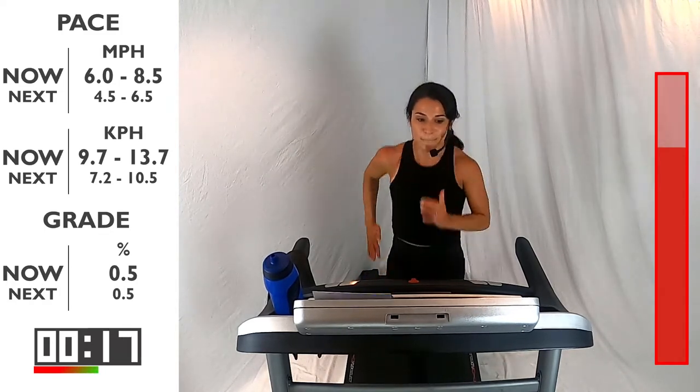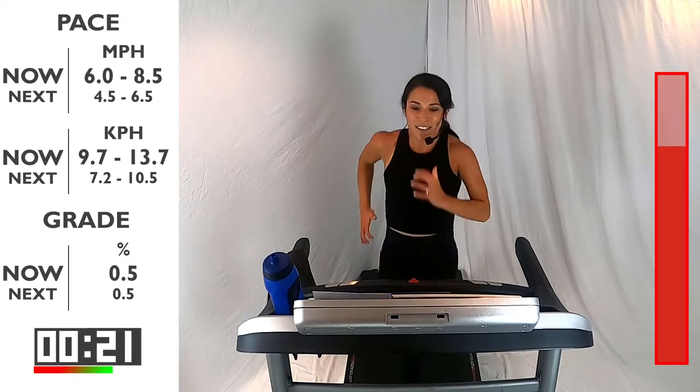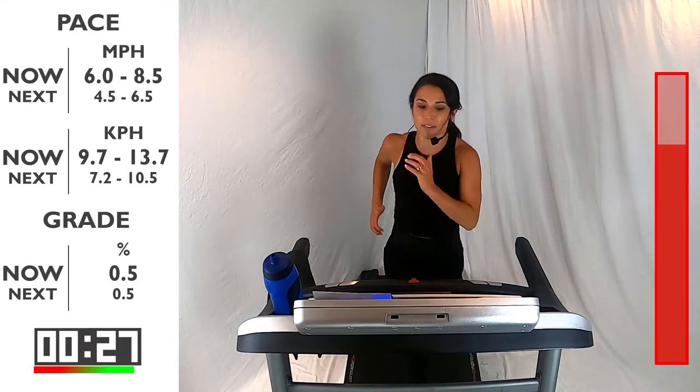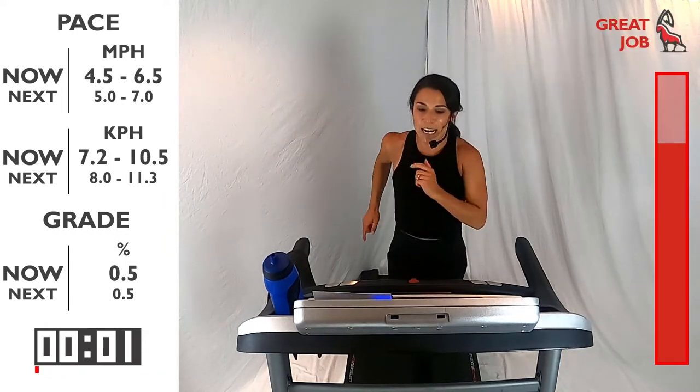15 seconds — that's halfway. Come on. There we go — your final 10. You guys are doing so great. Five, four — back to that recovery — three, two, one. Bring it back down, bring that speed back down.